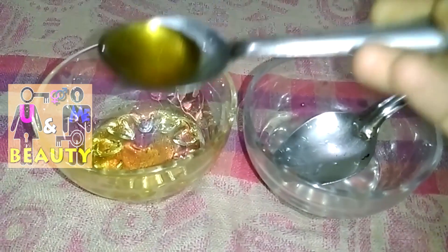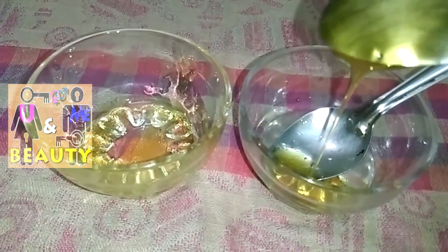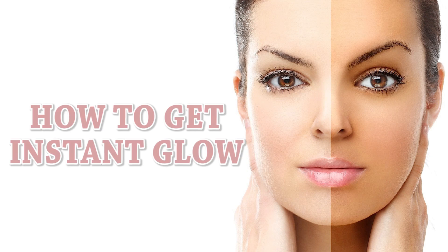Here I'm having one teaspoon of lemon juice, and to this I'm going to add one teaspoon of honey. Mix the solution well. Now this homemade bleach is ready. Apply this bleach on your face and leave it for about half an hour, then wash it off with normal water.